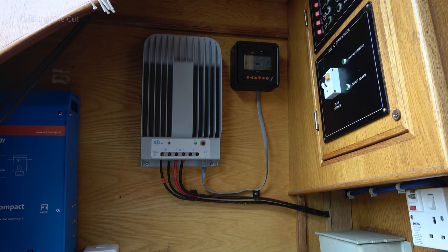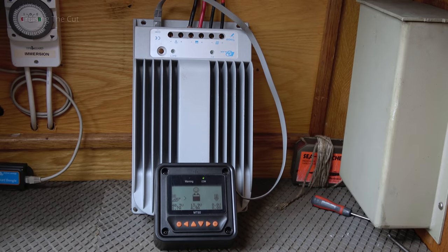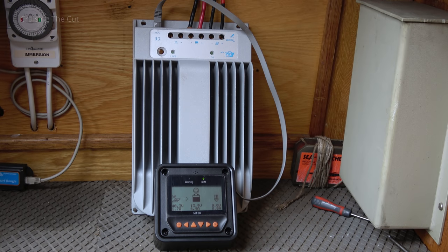The first thing to do is take the existing charge controller off the wall. It's only bolted on with screws, but I still want it to carry on charging the batteries while I bolt the new controllers to the wall. So I'll undo the screws and lower it down, still connected to everything, and put it to one side. Having taken it off the wall, the little screen shows it is still working and charging the battery at 4.8 amps at this moment.